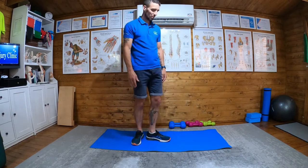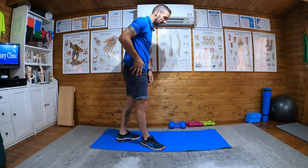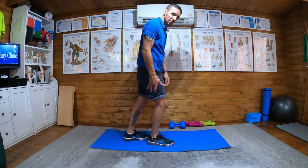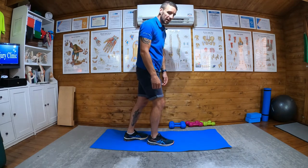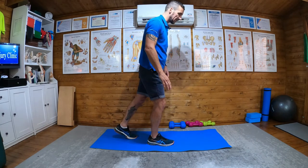Single leg deadlift. What we're going to do for this — if I'm working my right hip first, I'll have my right leg as my stance leg, with the knee slightly bent. The left leg is slightly behind with a straight leg.